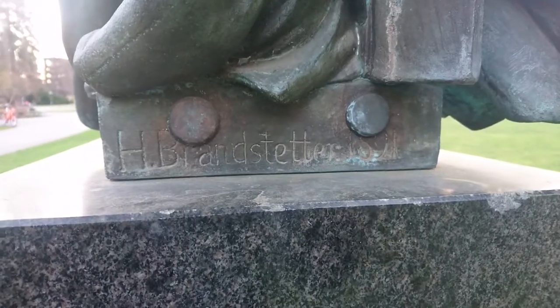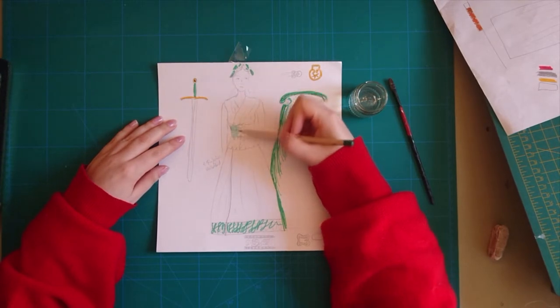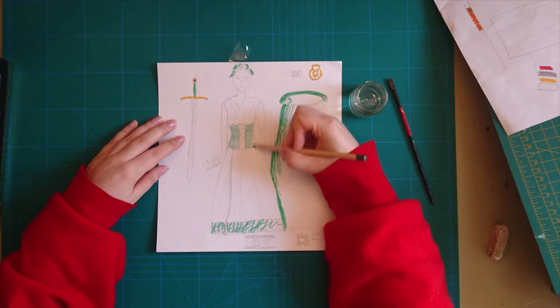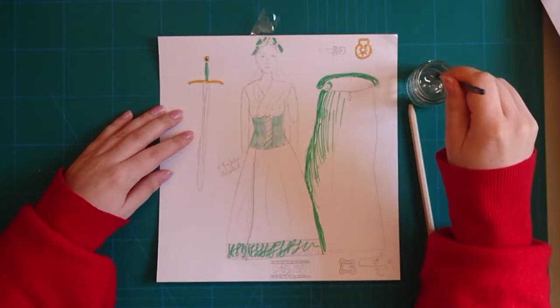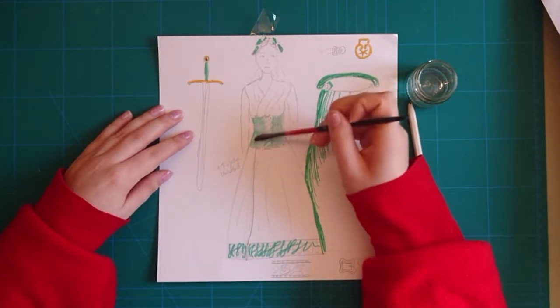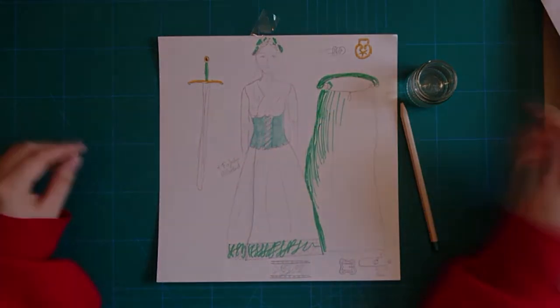Welcome to part two, the making of Styria and Austria with corsage and the belt. Hans Brandstetter made the statues in 1891, so I needed to find out which materials to use. I decided to go for green leather because I thought I might still have some leather left from a different project. I still had pieces from an old green leather jacket that I used to wear a lot. Check it out.